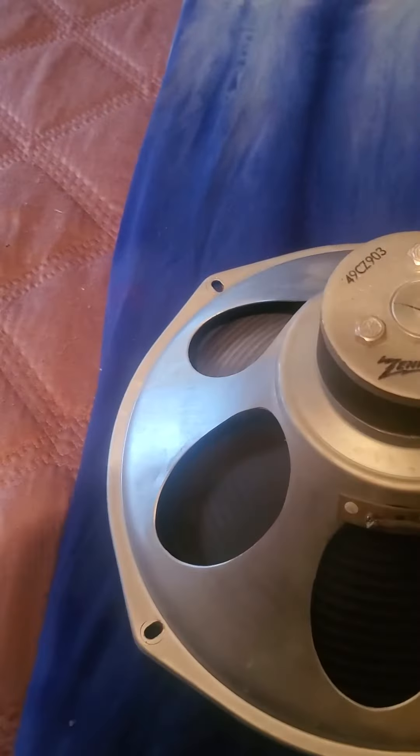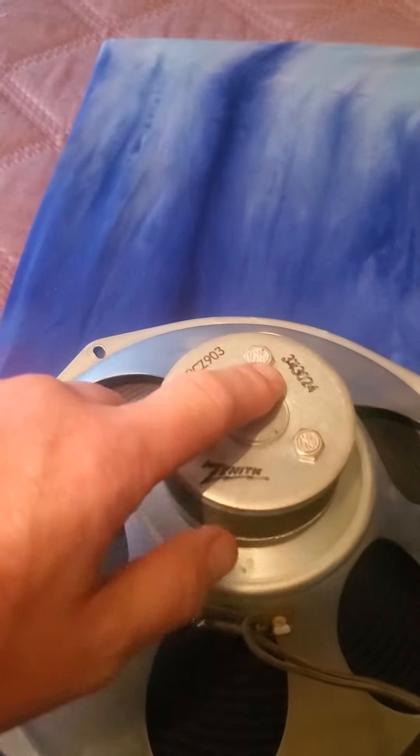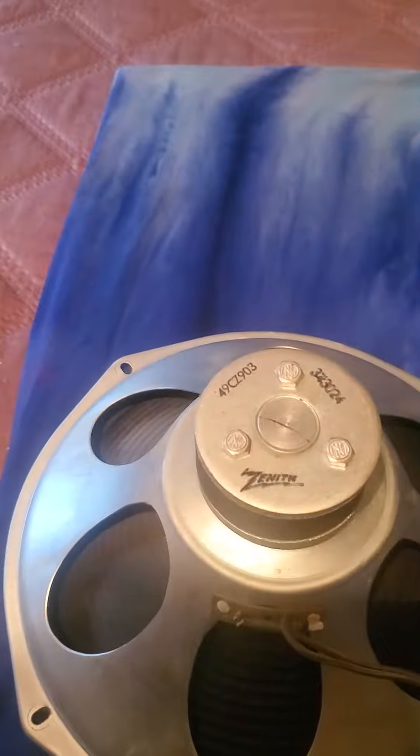These are full range. They're in a Zenith stereo console — it has Zenith on there. 343, that's Zenith's manufacture code. 024, 1960, 24th week.